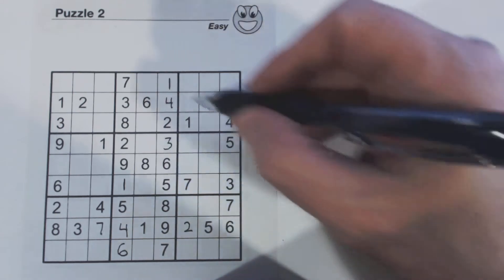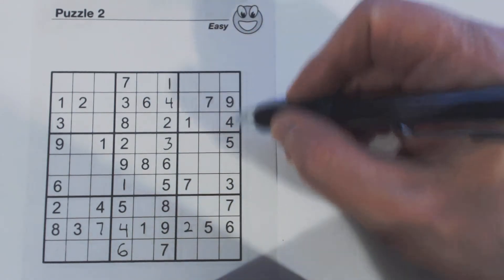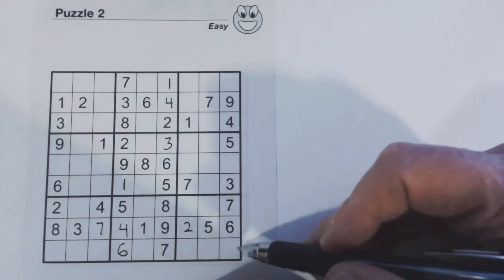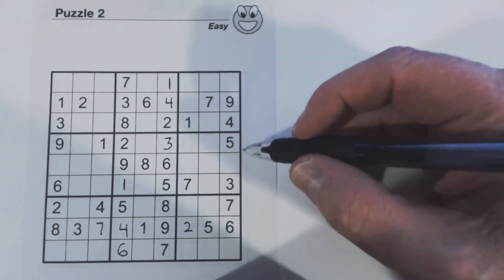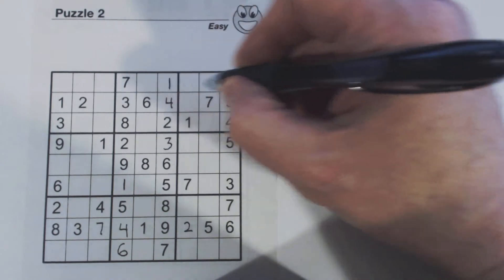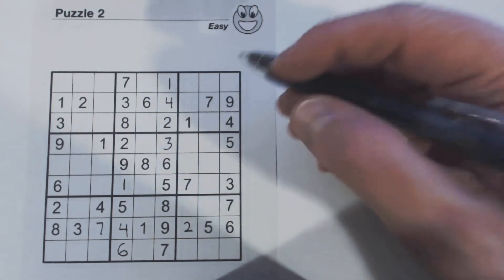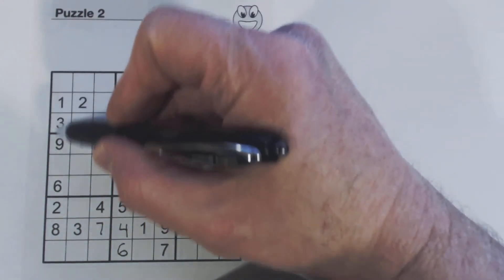Now it's kind of interesting — there's a one, and we're missing one, two, and eight here. There's a one here, an eight here, and a two here. Only one number related to each of these empty cells — we need two of those numbers in order to fill them in. Let's try this side over here.